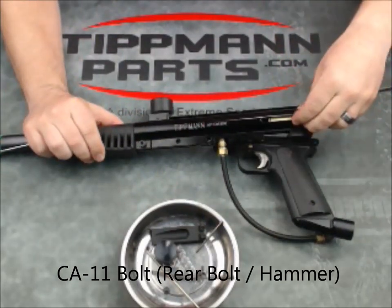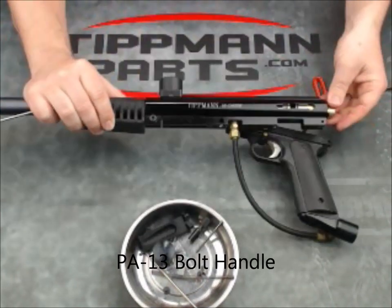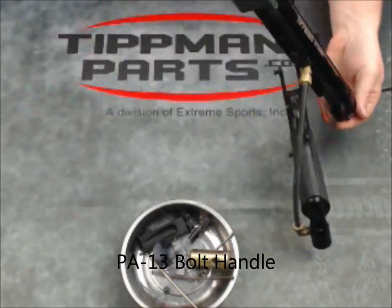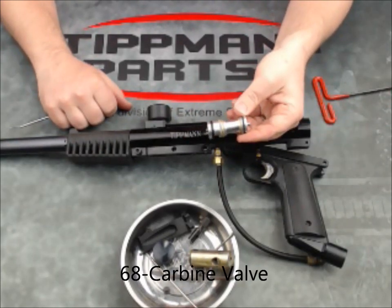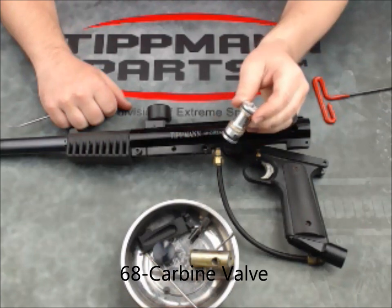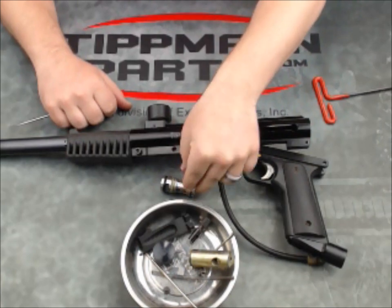When the rear bolt extends back, you can now get the cocking handle out. The rear bolt falls out, and remember the valve is already unlocked — and out it comes. There you now have the valve out of a 68 Carbine for replacement or repair work. And that's done.